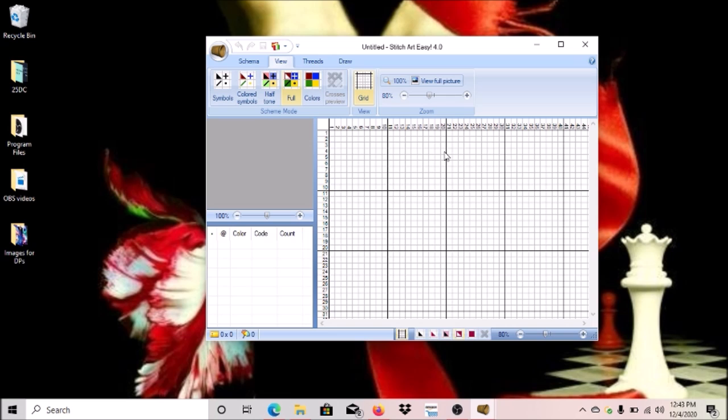Today I'm going to be showing you how I render my own diamond paintings with this software I downloaded. It's called Stitch Art Easy, version 4.0. I will put a link down below where you can download it. I won't be showing you how to install it — you can probably figure that out yourself — but the link will be below where you can download it.